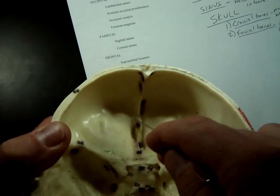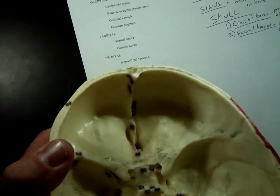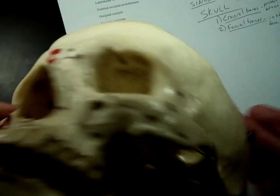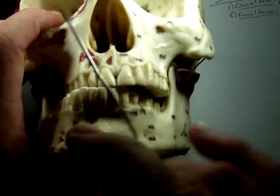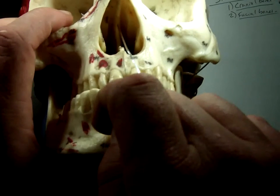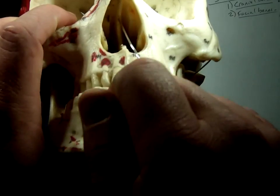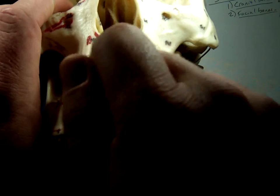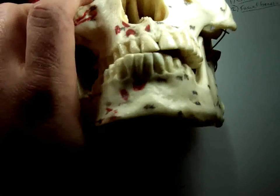That's not all that big, because the ethmoid bone forms a good part of your nasal passage underneath. What divides the left side from the right side of your nasal passage at the top — you see this little divider right here? That's the perpendicular plate of the ethmoid bone, because it comes straight down to divide the sides. These little ridges here, these turbinae on both sides, are also part of the ethmoid bone.